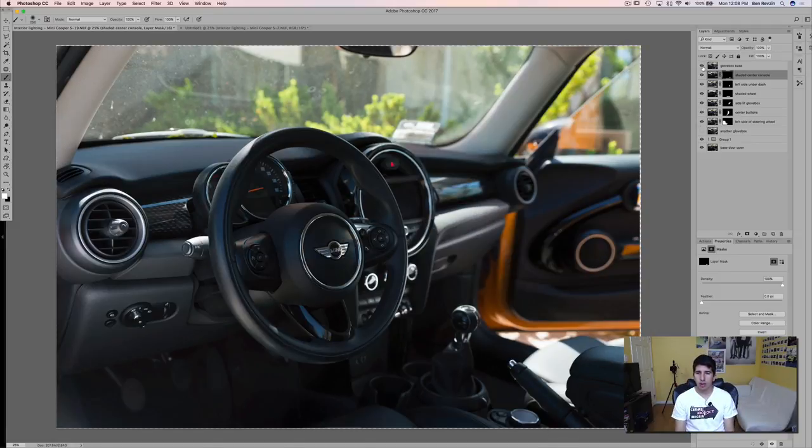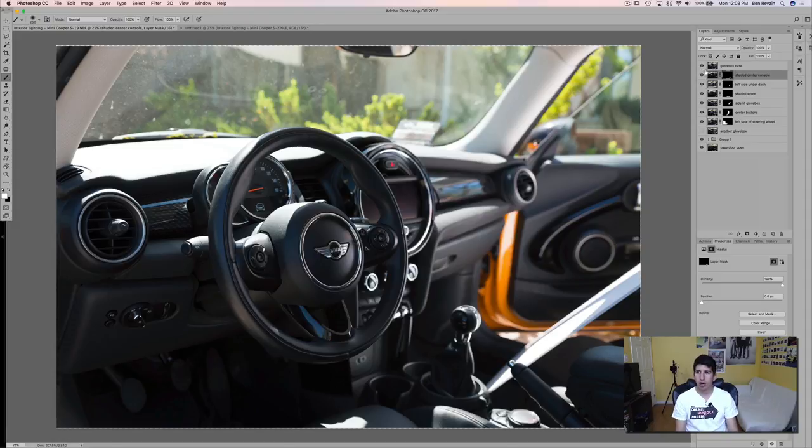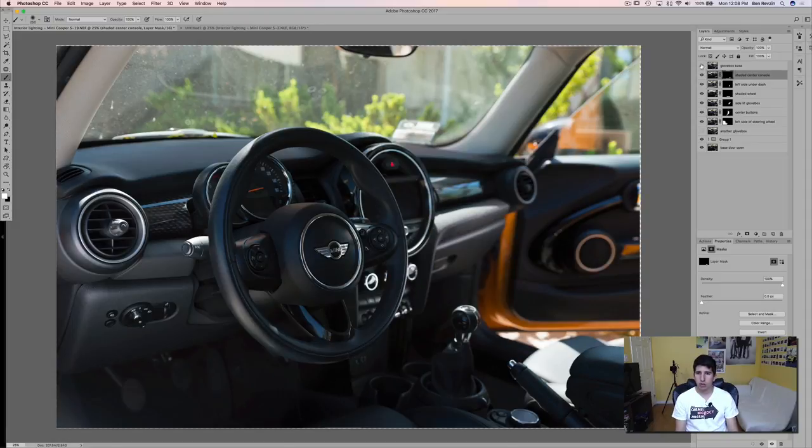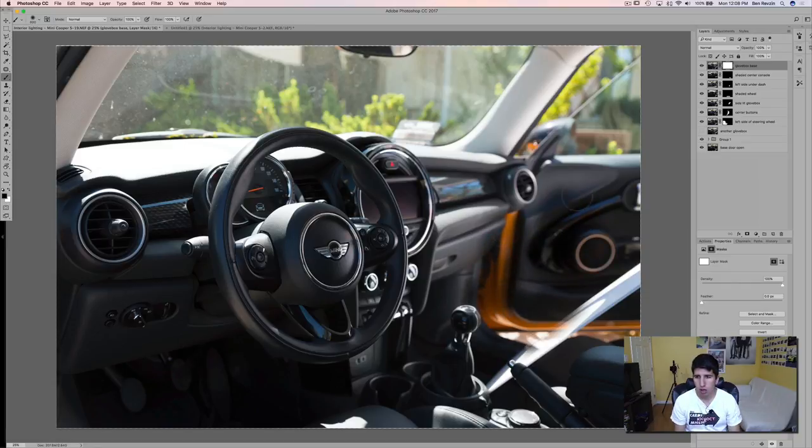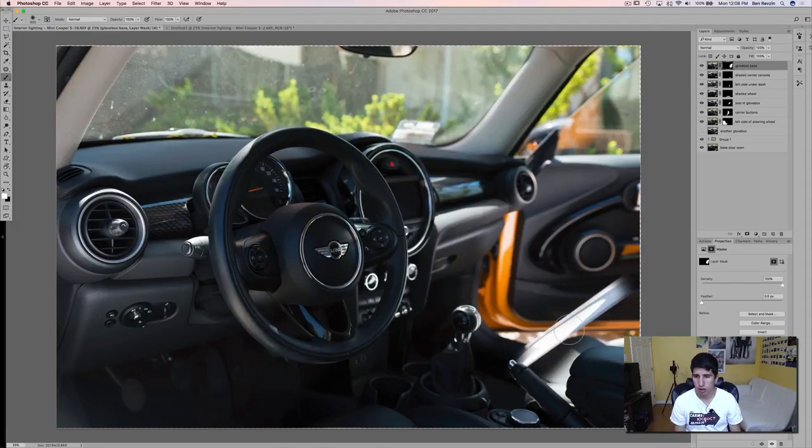Then we have a little bit more light for the passenger footwell. It does light the door a little bit, so let's use that. I'm going to paint black in this case to get rid of it on the door, then flip that and get rid of the foam core board by painting black again, because we just inverted the whole thing. There is our image — I like the door but I don't want it painted on the shift knob.